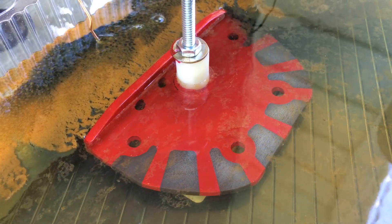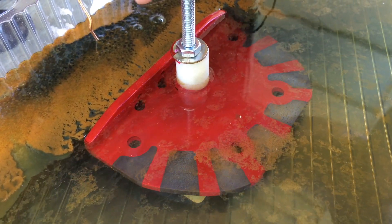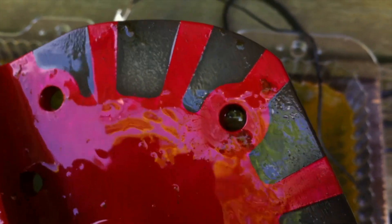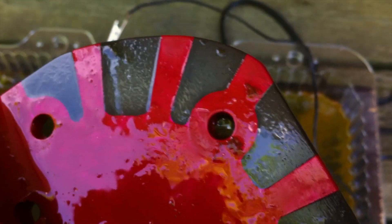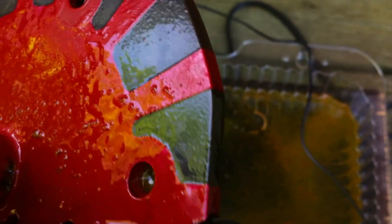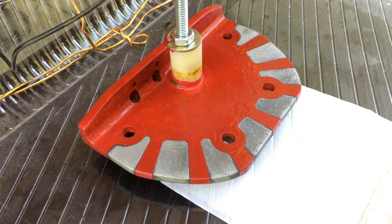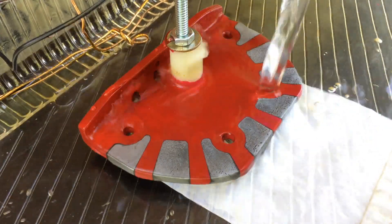I didn't really keep track of the time but I'm guessing it's probably around 10 minutes right now. I'm going to unplug the transformer and cut the power supply just to give it a look. It's hard to say — we might be getting some etching but it's really hard to see. It does look like there's some etching going on. It looks like the back part of the bridge has more etching than the front. We'll change the water and continue.